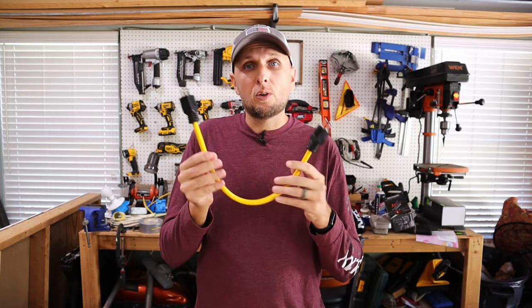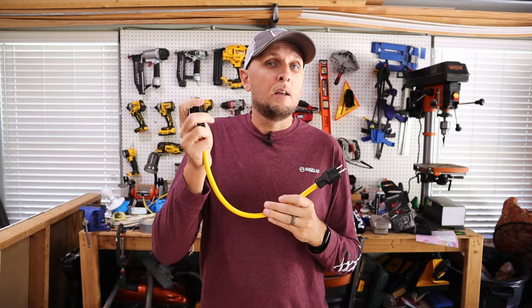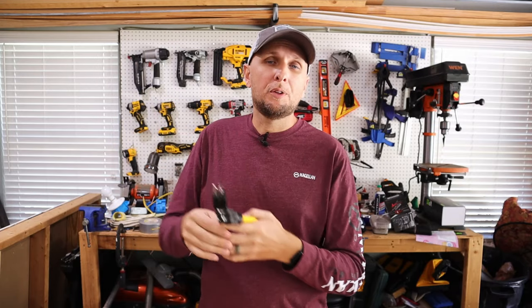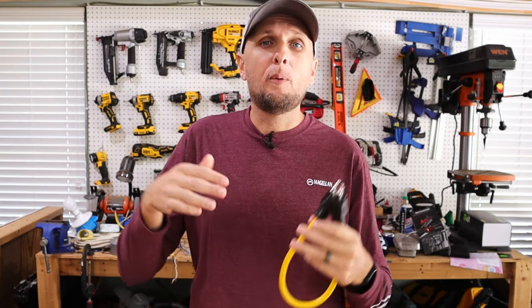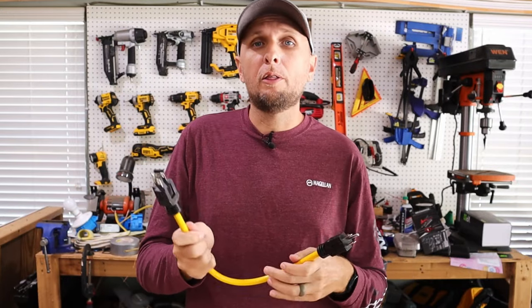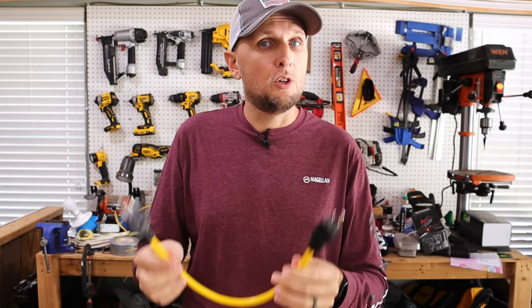Unfortunately, these cords have earned the nickname of 'suicide cords,' because depending on the size of your generator and what it's capable of, the power it's able to supply could actually kill you — depending on how many amps can run through from your generator, through the cord, and then into you. This is a very, very dangerous way of doing things.